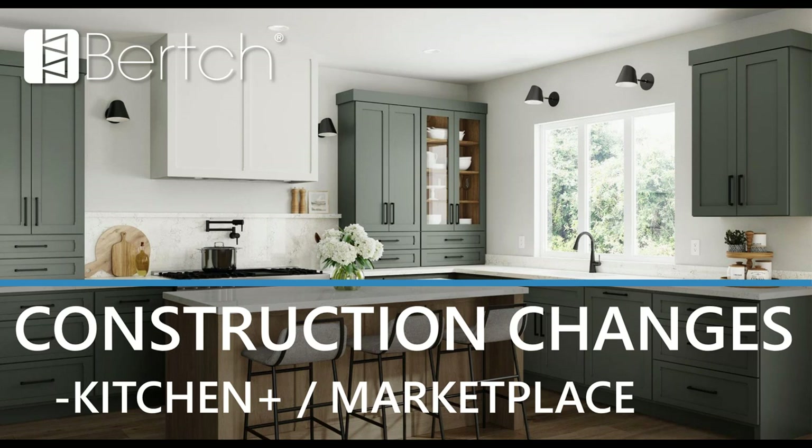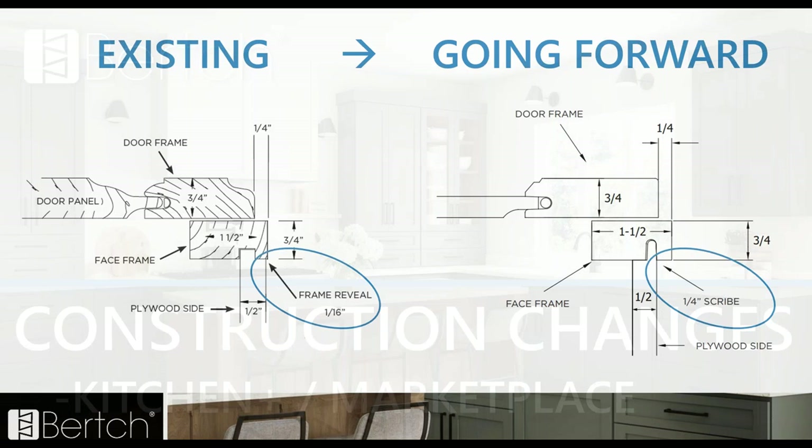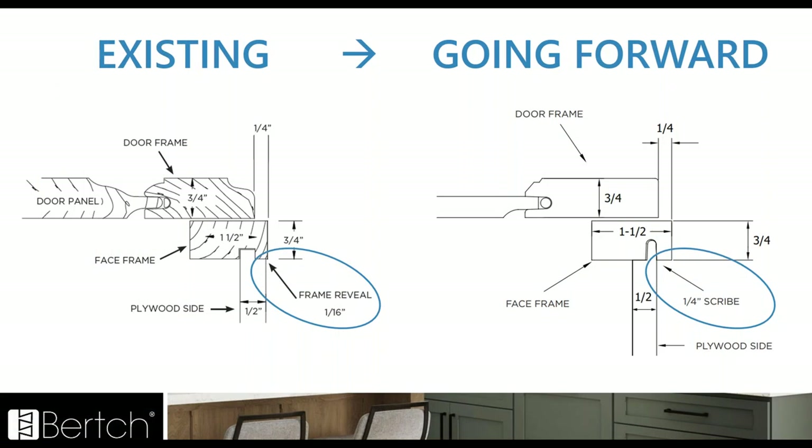At Birch, we're always striving to improve our process and make changes that benefit the final products. We're making a slight construction change across the board to all of our framed cabinetry — this is going to affect Kitchen Plus and Marketplace. The face frame is getting changed just slightly: it will now have a quarter inch scribe on the sides of the cabinet. This is pretty much an industry standard of how other cabinet companies are making their cabinet frames as well.